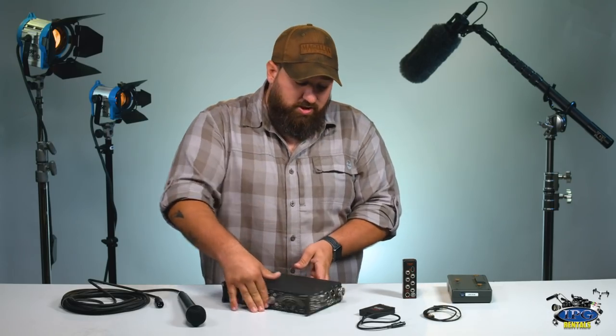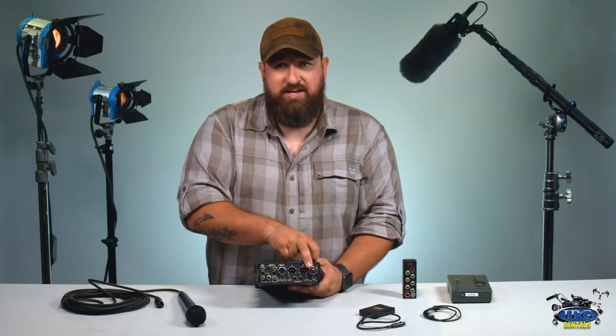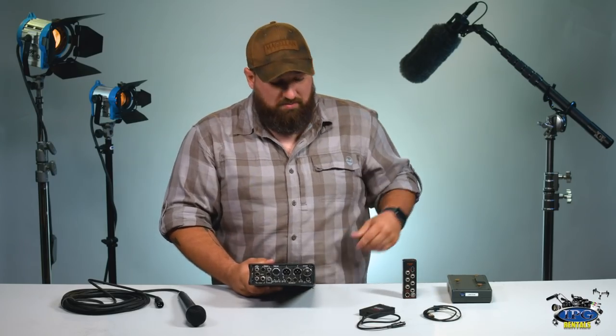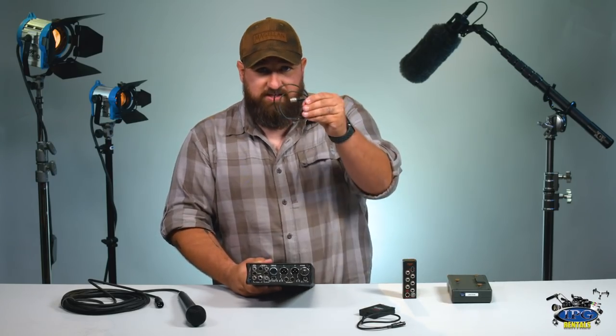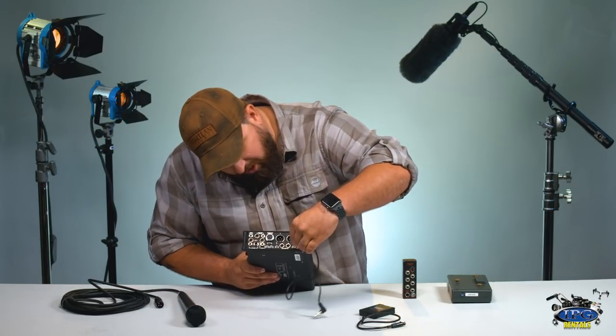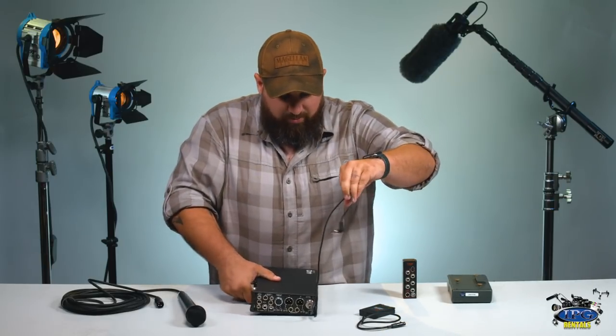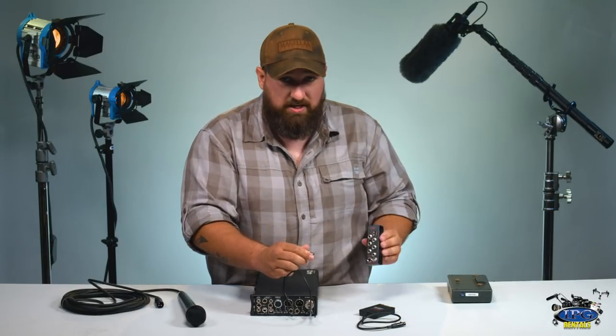You're going to first notice there are AA ports on the side of the mixer, but we're going to go the more cost-effective and efficient route and use our BDS system. First you're going to take the BDS cable that comes with it — this cable plugs right in underneath the power supply, and the other end goes directly into the BDS system itself.